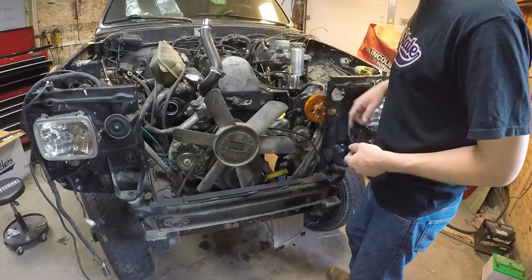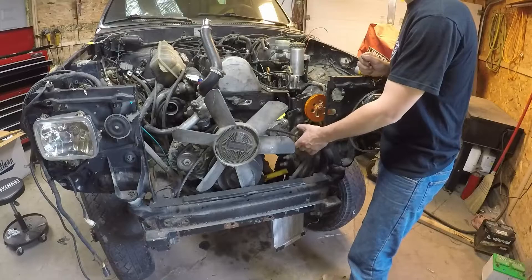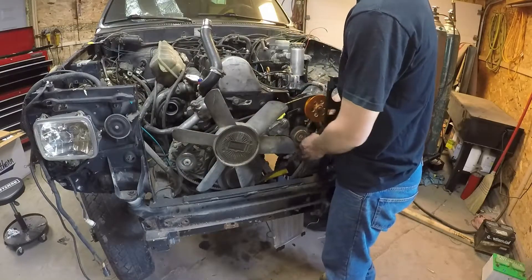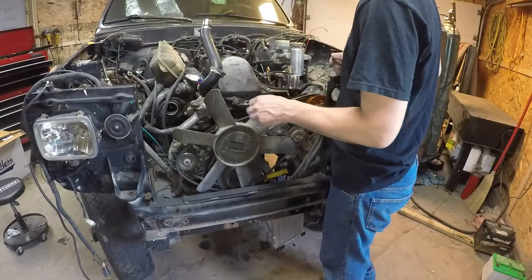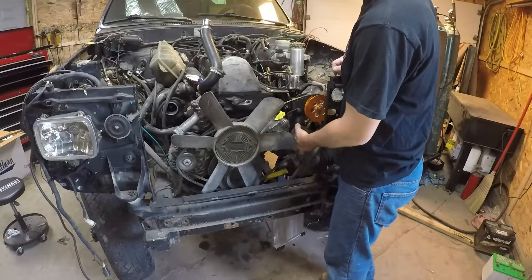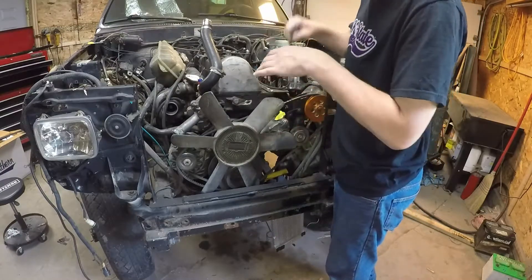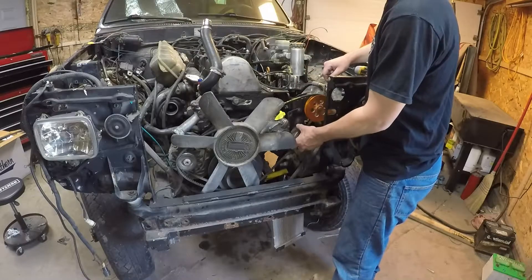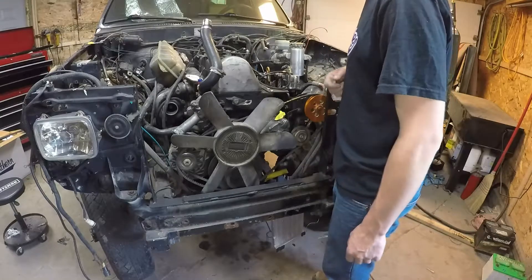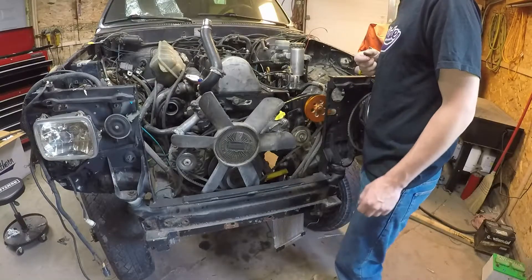So now we'll tighten this up and then we'll install our belt. By having this additional tensioner, once we go ahead and install our belt and tension the alternator until the smaller belt's tight, we can take any additional slack out with this second tensioner. If you ever have one belt wear out or stretch out quicker than the other, you can use this tensioner to compensate for that inequality in belt tension. This can also be applied to the factory 22R power steering pump setup.